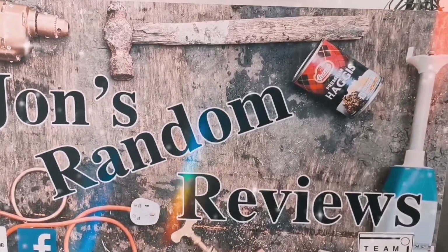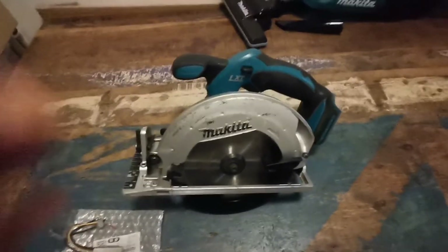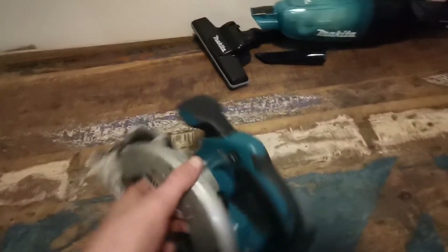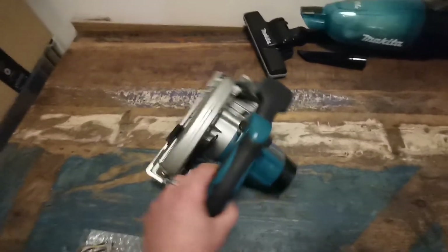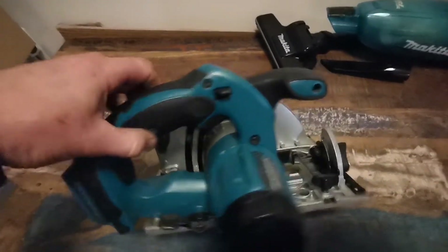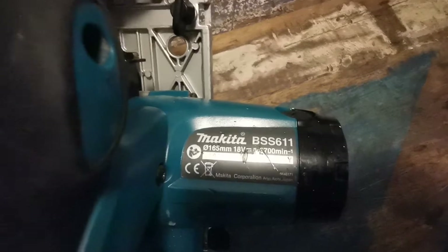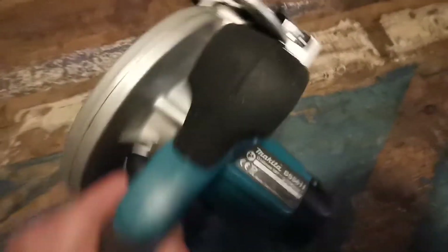Welcome back to John's Random Reviews. We're back with this 18-volt Makita circular saw — I think it's got a 165mm blade, or something like that, 135. It's a BSS611 and it doesn't work, so I'm going to try and fix it.